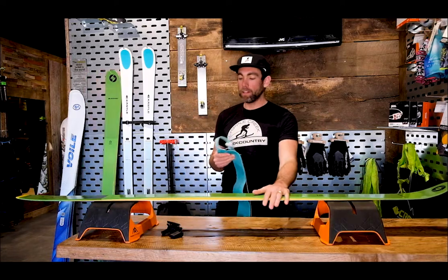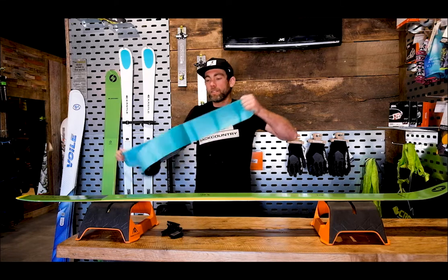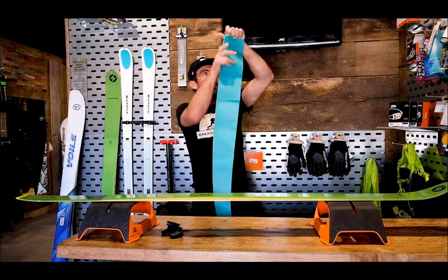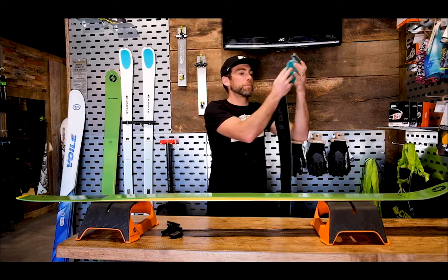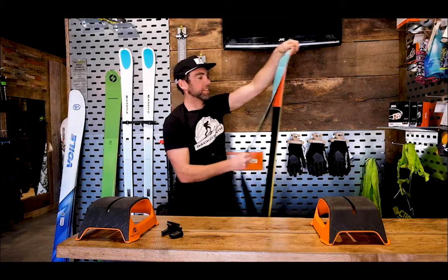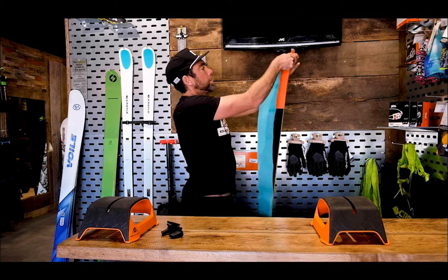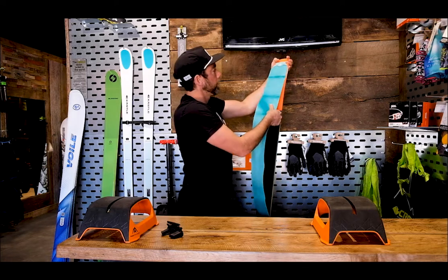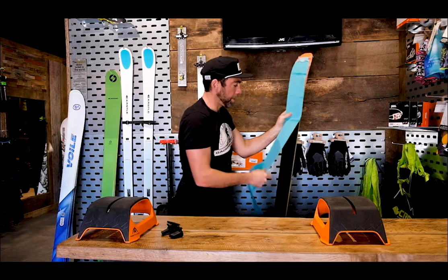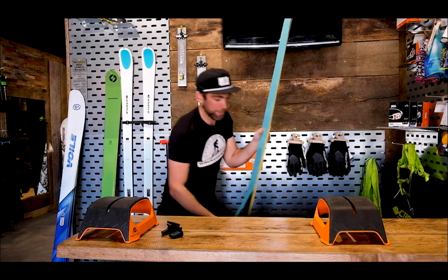To cut the skin, all I'm going to do is throw away the backing — which I already did — and pull the skin apart. This is a 185 millimeter ski, so it's a bit of a beast. You're doing the best you can to center the skin exactly down the middle, and this doesn't matter that much except visually when you pull it at the end.